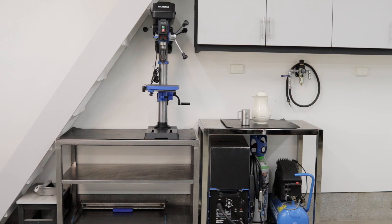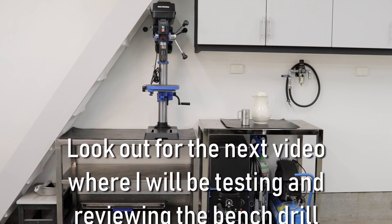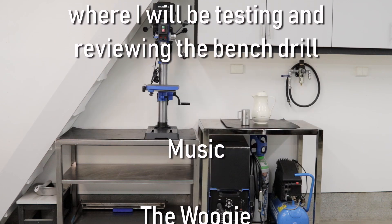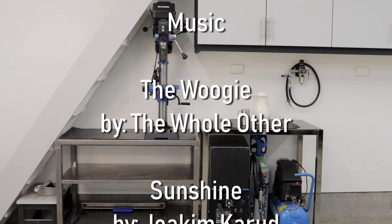All in all, I am quite happy with the end result. Thank you for watching, have a nice day.